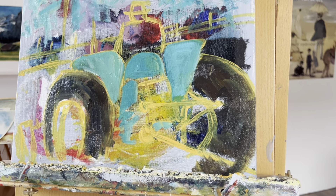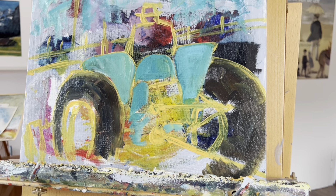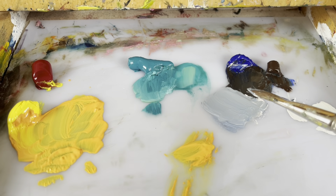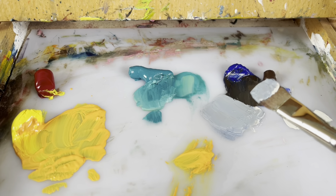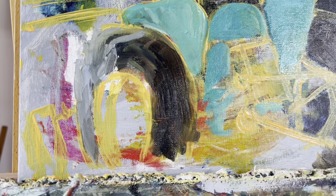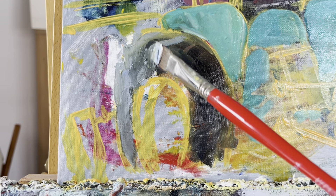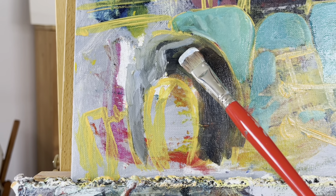Es ist ein bisschen dunkler, bis es vom Fenster her so erscheint. Jetzt kommt der helle Teil von den Reifen. Für den helleren Teil des Reifens habe ich jetzt mit Deckweiß gemischt – ziemlich viel Deckweiß. Und jetzt wird das so aufgetragen, dass sich ein Profil ergibt. Hier habe ich das schon mal aufgetragen, und man sieht, wie sich das Profil ergibt, indem ich dieses Hellgrau hier einbringe.